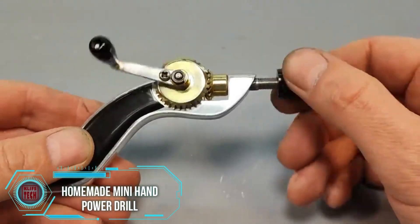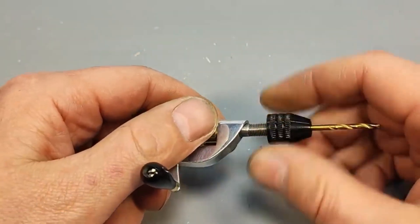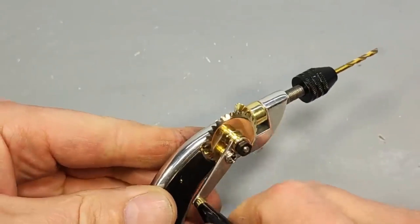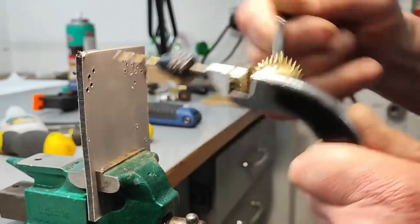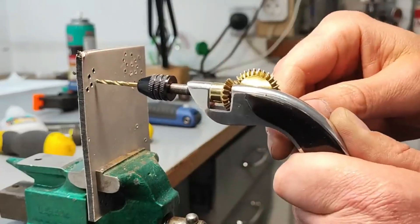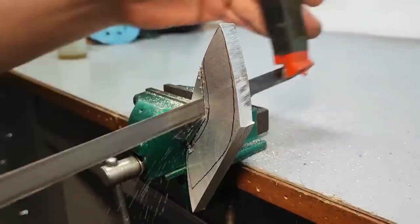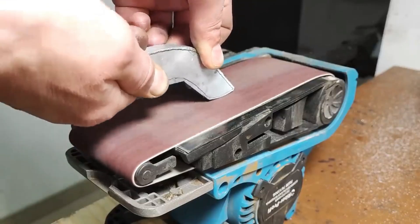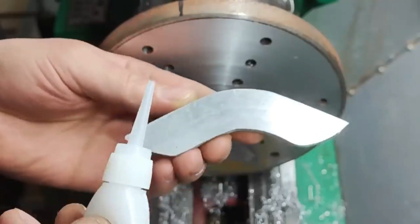The initial DIY project in today's selection was meticulously executed. First, the individual constructed a gear cutting machine, followed by the assembly of a hand drill. This dedicated DIY enthusiast crafted all the components from scratch, not only emphasizing functionality but also paying great attention to aesthetics by skillfully combining aluminum with ebony.